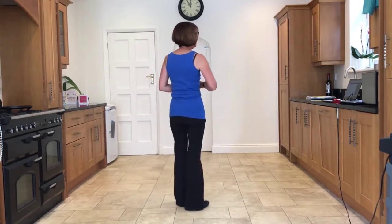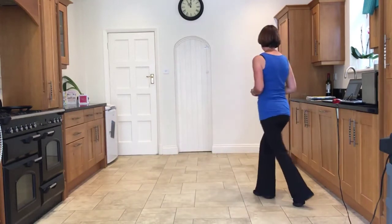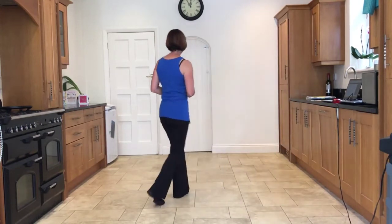Let's do that together again. Ready and side, close, side, back, rock. Side, close, side, back, rock.